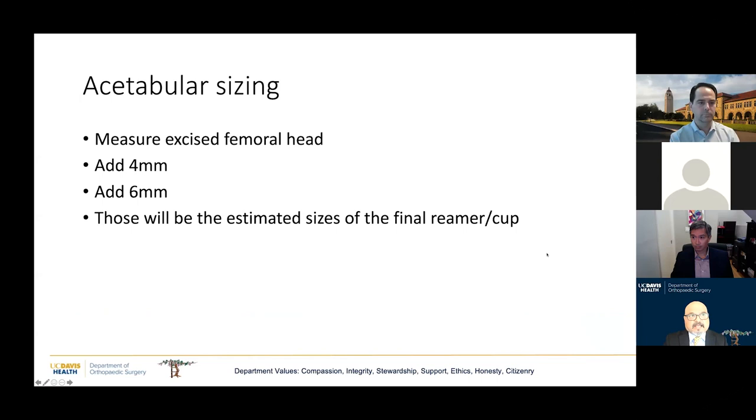A couple of words about acetabular sizing: as I excise the femoral head, the first thing I do is measure the diameter of the femoral head. This validates my templating, and if I've undersized or oversized, I know my implants may be slightly off. I add four millimeters and six millimeters to the femoral head size to estimate the final reamer and cup size. As I approach that reamer size, I want to make sure I'm getting chatter and kickback — if I'm not, something is wrong.